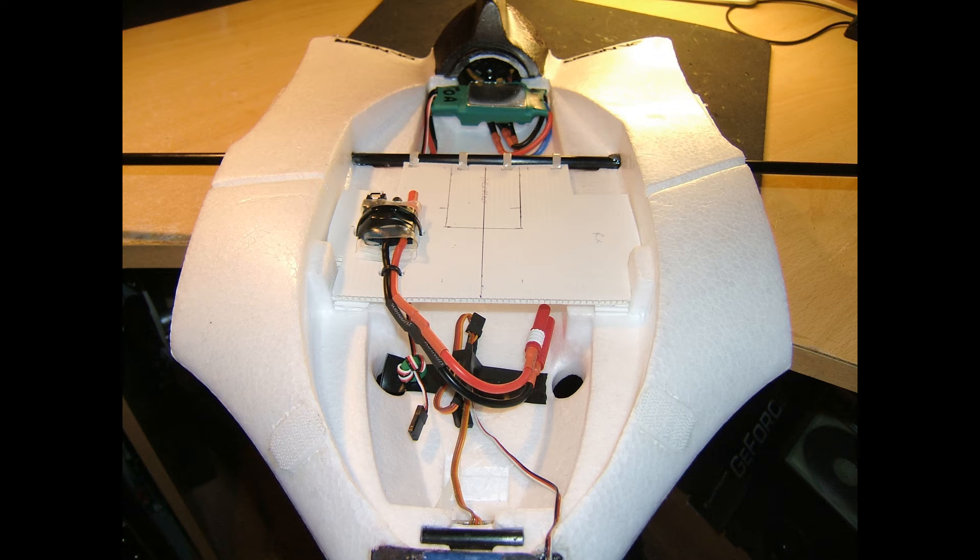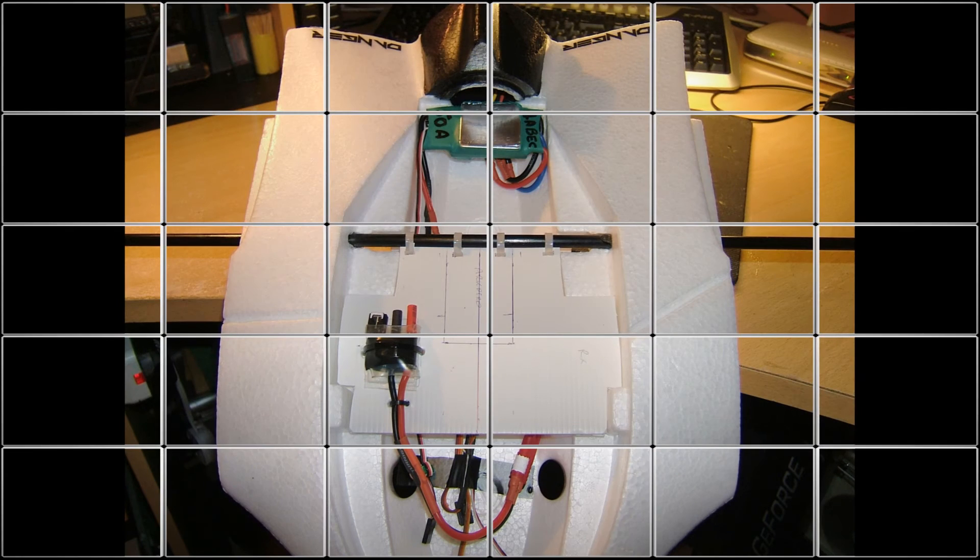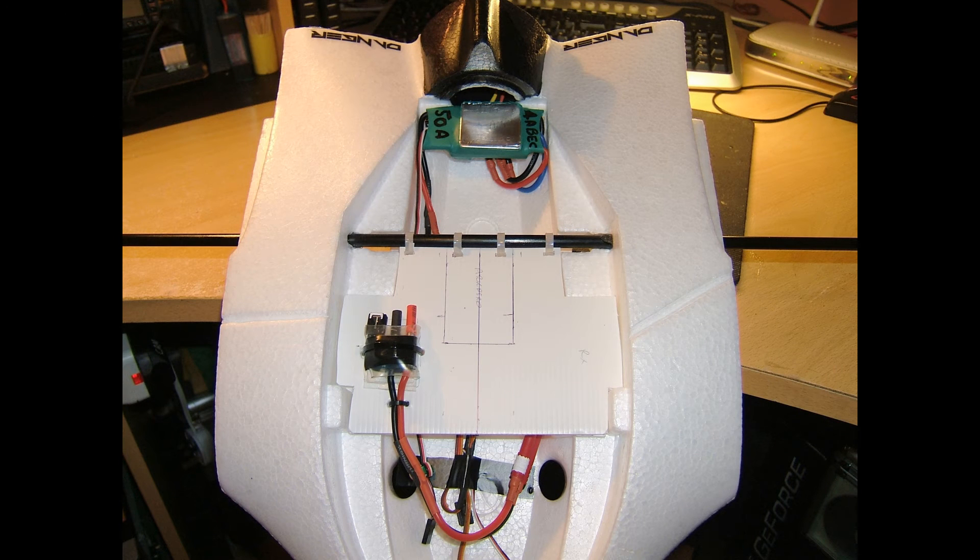In the next few pictures, I fitted the upper deck and hinged it with cable ties to the carbon spar to allow it to swing above. Then I moved on to placing and installing the other electronics into the centre section.